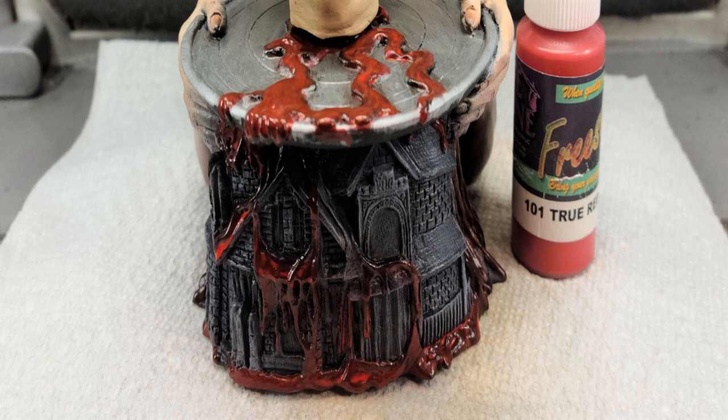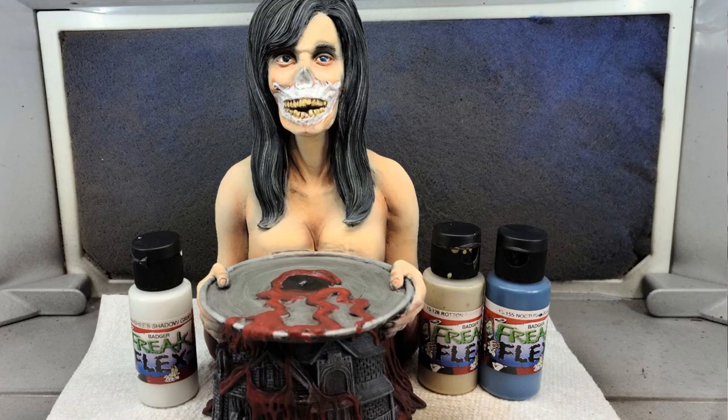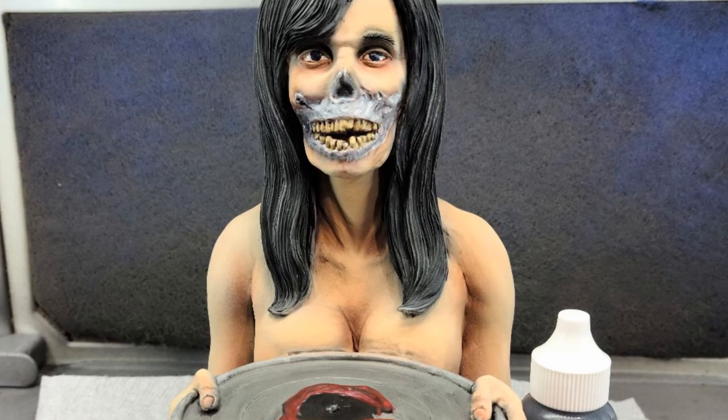I decided to highlight the blood a little further using Freestyle True Red. I went back in to finish off the woman's face — I base coated the skull area using Freak Flex Banshee Shadow Gray, which is kind of white but yet gray, and also used that for the teeth. I base coated the teeth first using Freak Flex Rotten to Tan. For the eyes I pulled out Freak Flex Nocturnal Blue. I shaded the skull area using Garage USA Transparent Payne's Gray, then came back in with Banshee Shadow Gray for dry brushing — it's a process of going back and forth until you get the look you're after, because on the box art she has a normal face that morphs into the skull area.